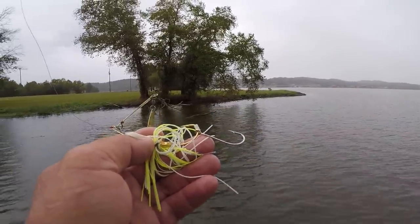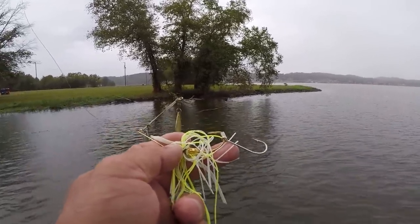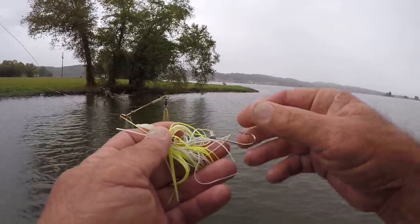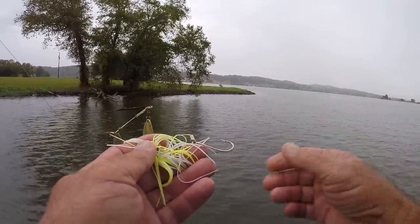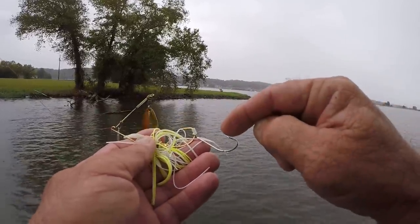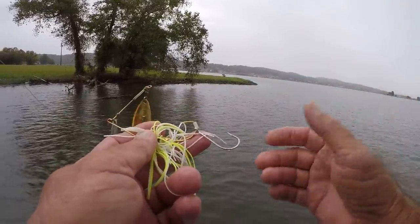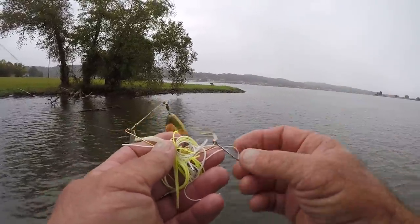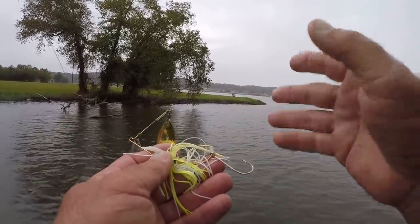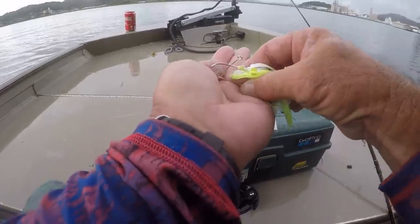But a lot of this grass on Guntersville is so thick, and if that's where the fish are going to be held up, I'll change to a different spinnerbait without a trailer hook so I can have a chance catching the fish. Because a trailer hook oftentimes will catch grass and hinder you from catching fish. So it's sort of a bad situation, but a trailer hook is the best way to go if you can.